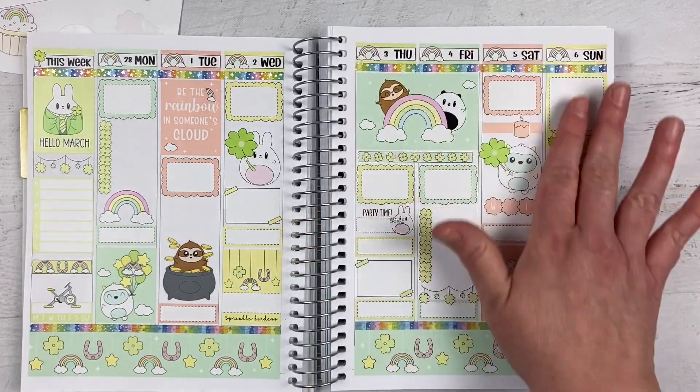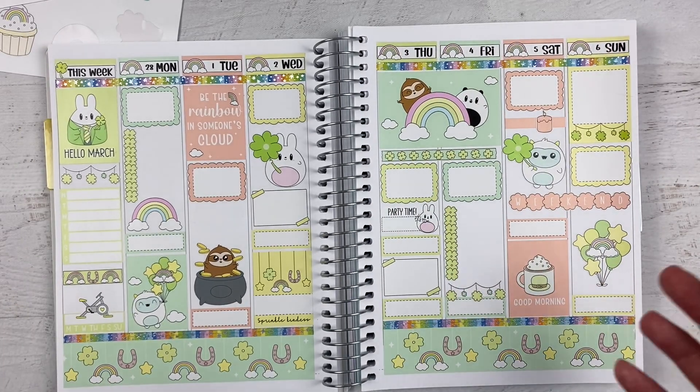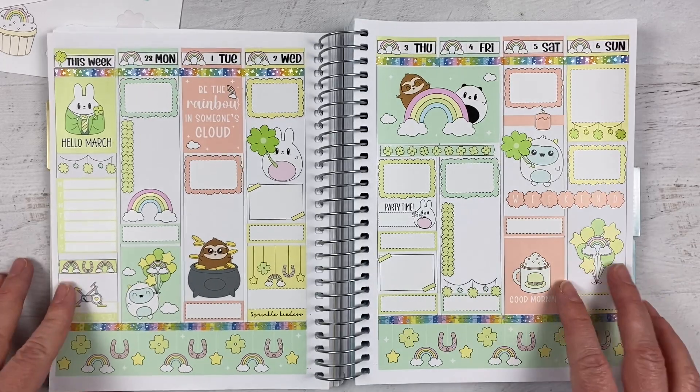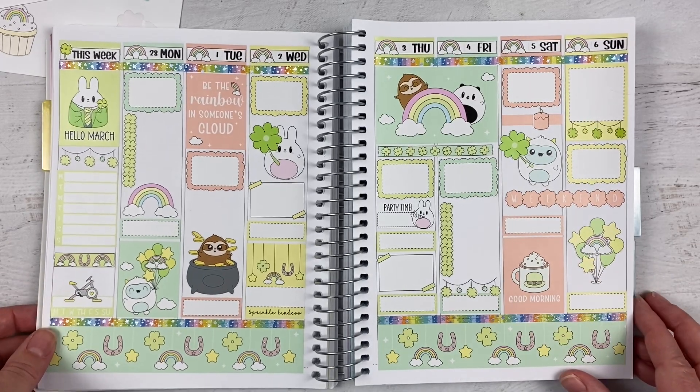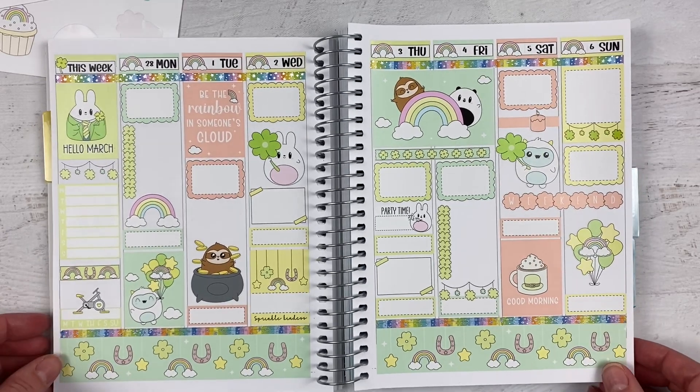I usually fill this in late on Sunday night to kind of prepare myself for the week, so I have it all in my head come Monday morning. I hope you're having a wonderful weekend, and I hope you have a wonderful week ahead. Happy planning everybody, see you next time!